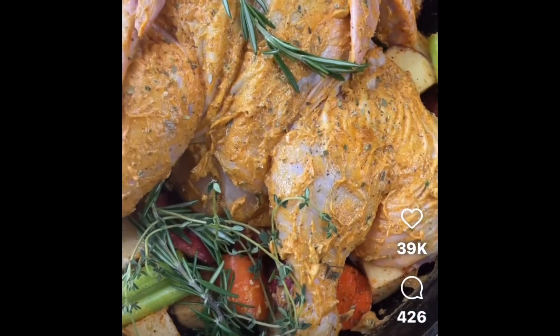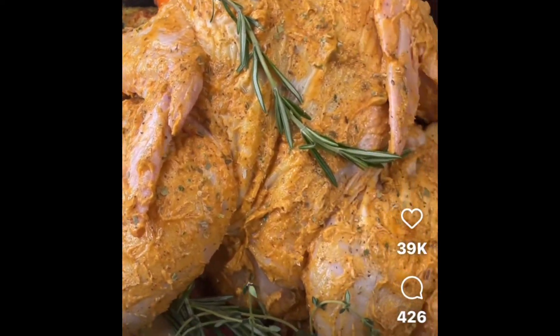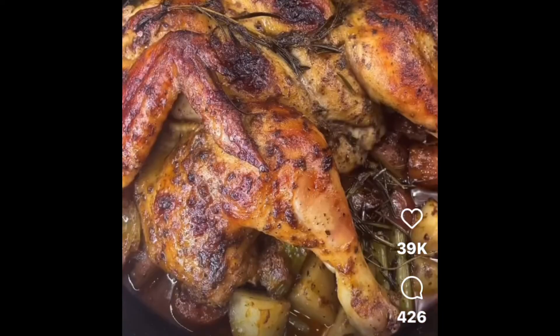Add some fresh herbs, bake it covered at 400°F for about an hour, then uncover for another 20 minutes. It should come out looking like this — grab your baste there and that's it.